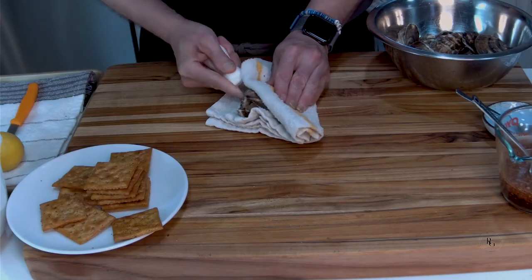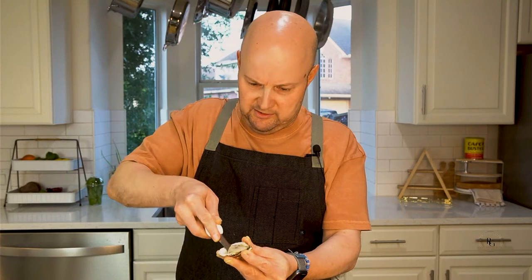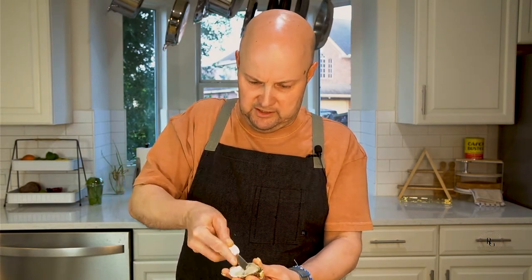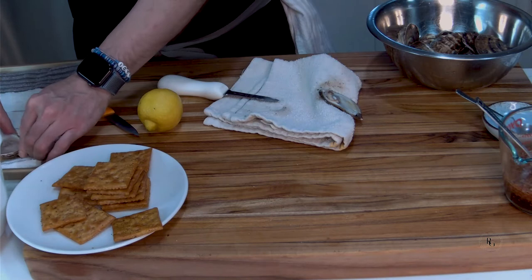There you go. Look how beautiful that is. You want to scrape it down. And there's that beautiful oyster. What I like to do is unhook it from the bottom — just like that. Beautiful. I'll put them somewhere. Usually I'll lay them on a towel or aluminum foil just so they don't tip over, just like that.